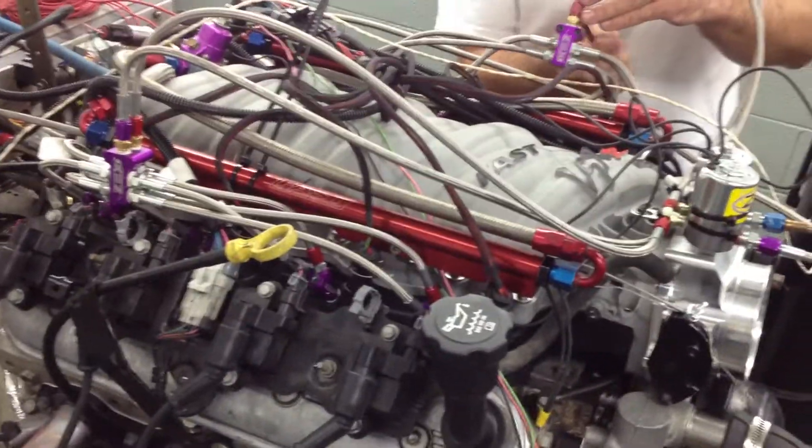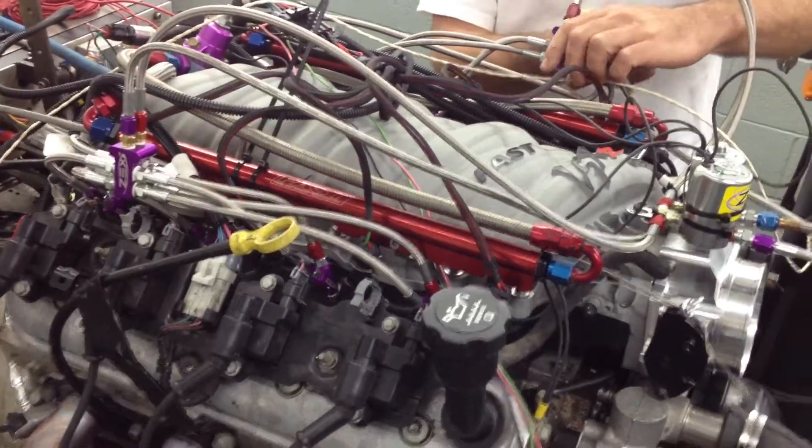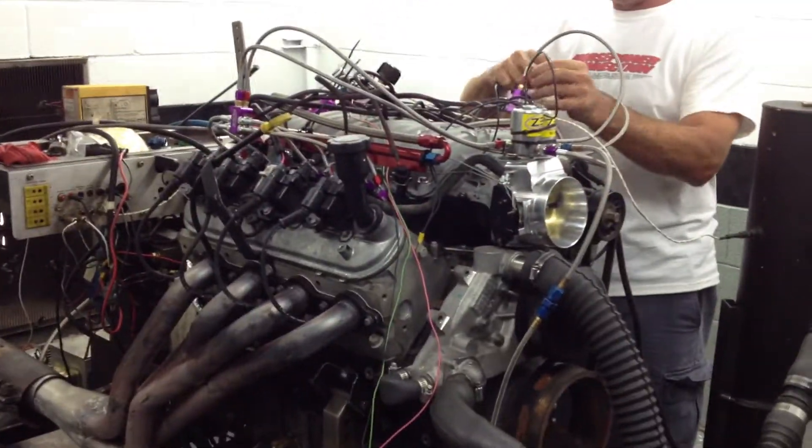This is going to be a project that anybody could do in a muscle car or a late model. It's going to be very basic, very bolt-on. We'll see where it goes from here.